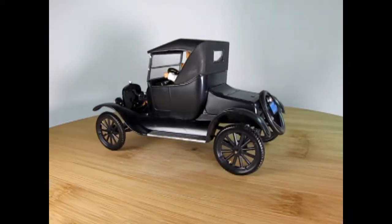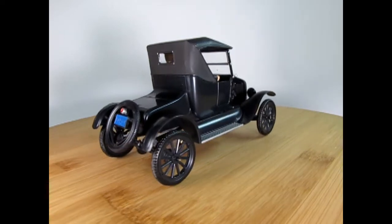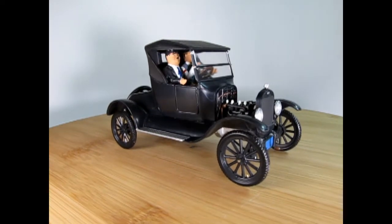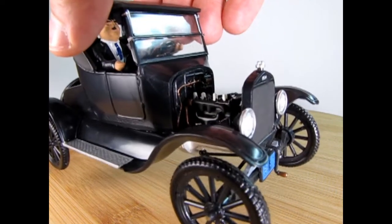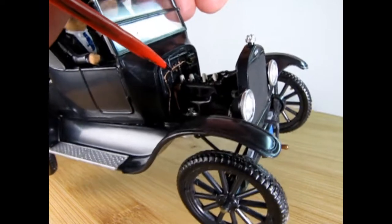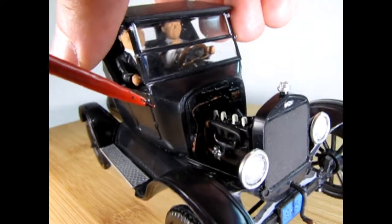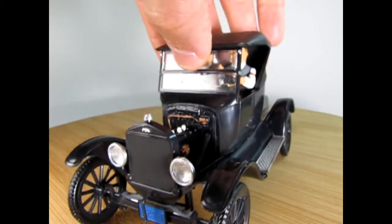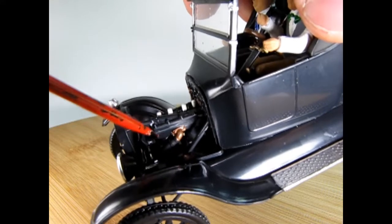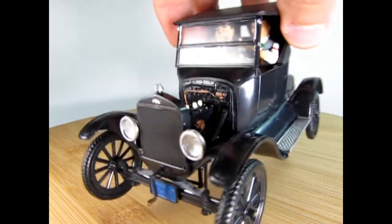Here you can see the updraft carburetor, which takes in air from the bottom and comes up into the intake along the top. Model T's had really big spark plugs — probably the biggest size imaginable. There's the wiring on the dashboard with a little bit of copper wire my dad brush painted in. On Mr. Laurel's driver's side you can see the steering column and the lower radiator hose. These hoses don't actually connect into the bottom of the radiator, but they give that impression.